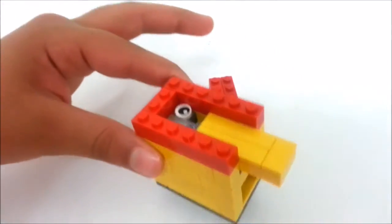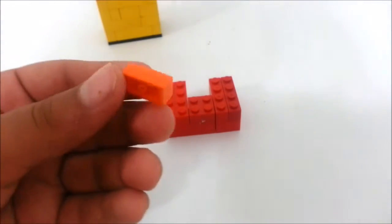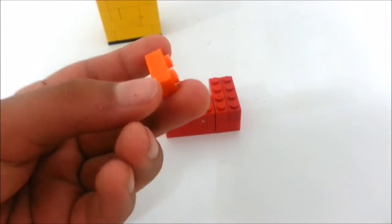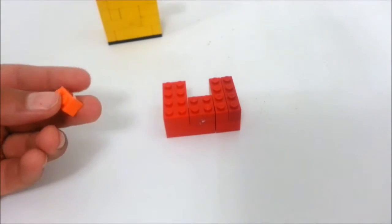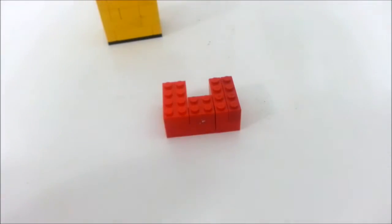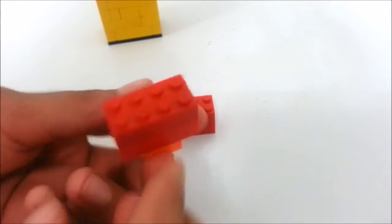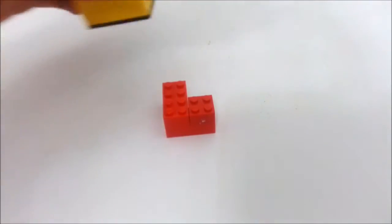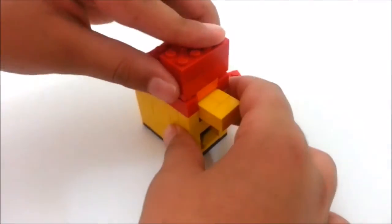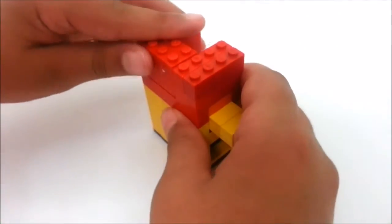We have the machine over here but we're going to keep it aside for a minute. Take two one by two plates, stack them on top of each other — they're going to be seen so choose a good color. Place these plates just below this 2x4, so it should look like this. Now get the machine back, place this piece right over here and the L-shaped piece just over here.